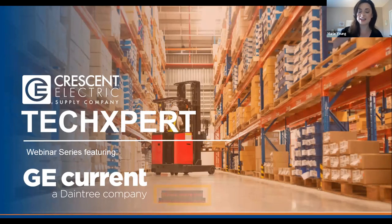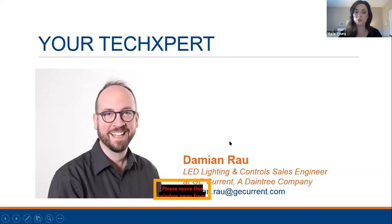Today the team will be discussing the Daintree WHS20 High Bay Sensor. Just want to let you know that this session is recorded and we'll be able to send that out later for your reference. If you have any questions throughout the duration of this presentation, just type them into the chat on the toolbar below, and you will be muted throughout the presentation. I'm going to turn it over to Damian and Dwayne.